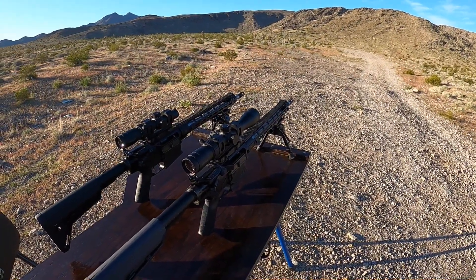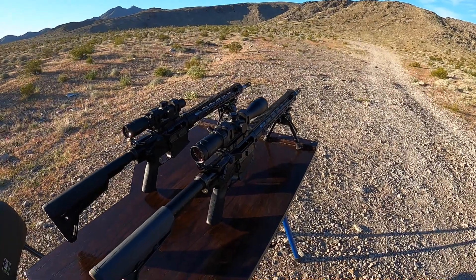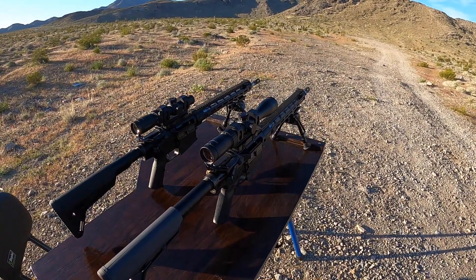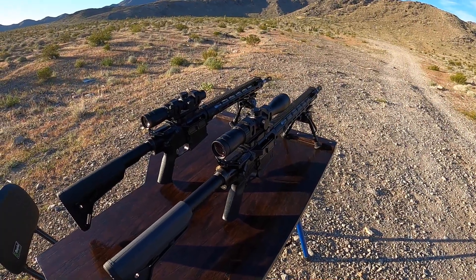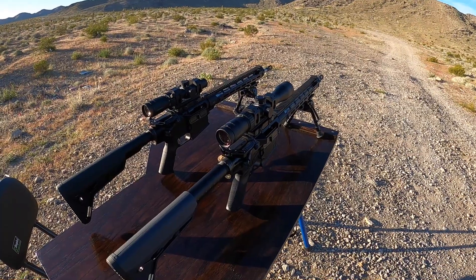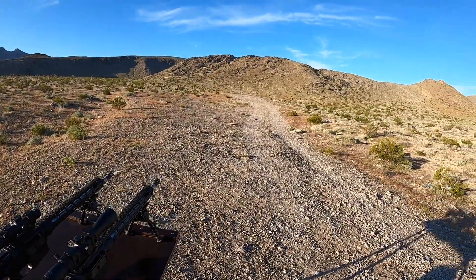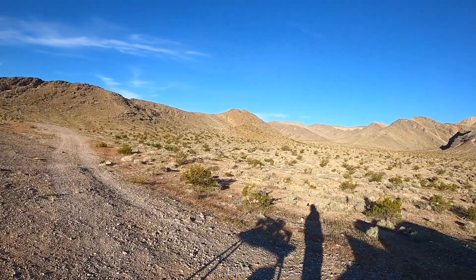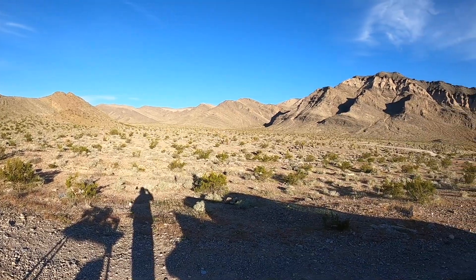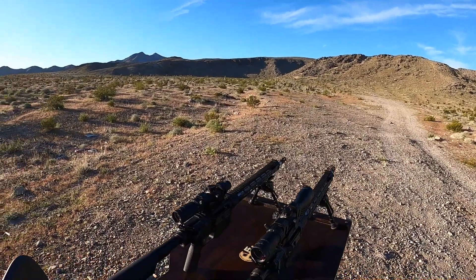Like I said at the beginning of the video, getting these things tuned to run reliably on anything has been a little bit challenging, but we are finally there. I'll do a quick commentary on the rifle builds and what I had to do to get these things to work right. The next time I bring these rifles out, we'll be testing for accuracy — probably get out to at least 100 yards.